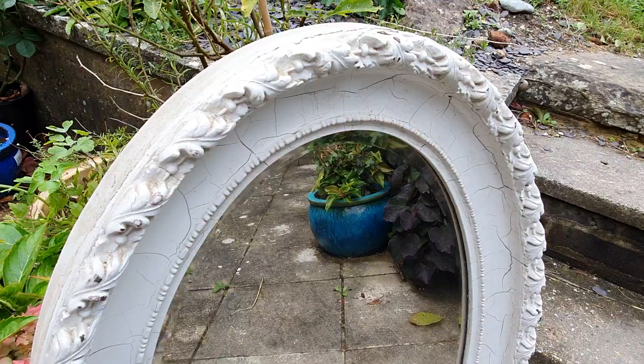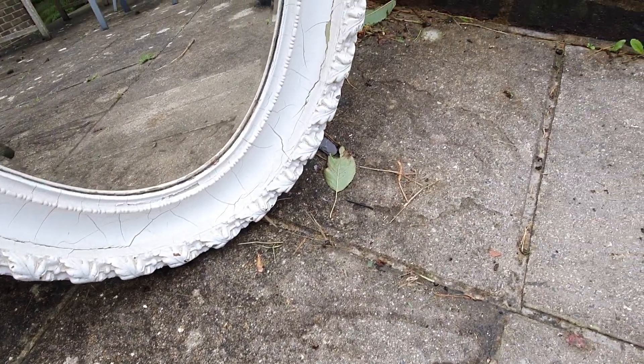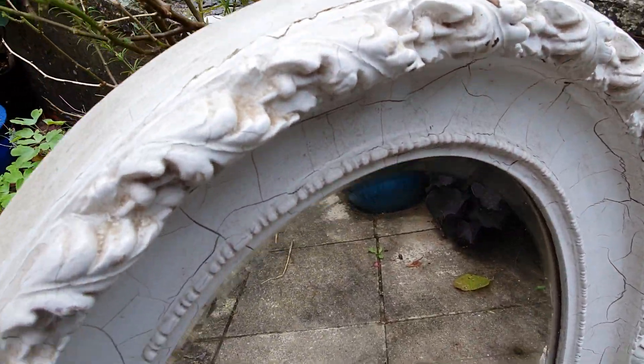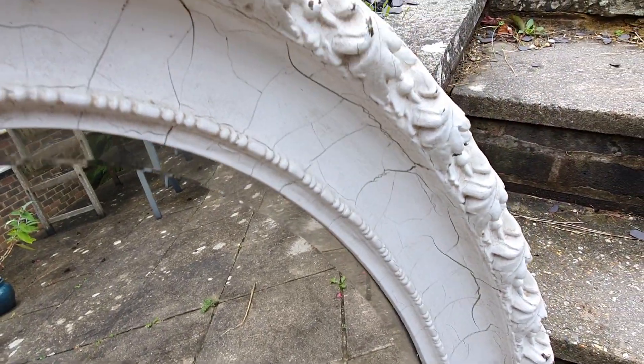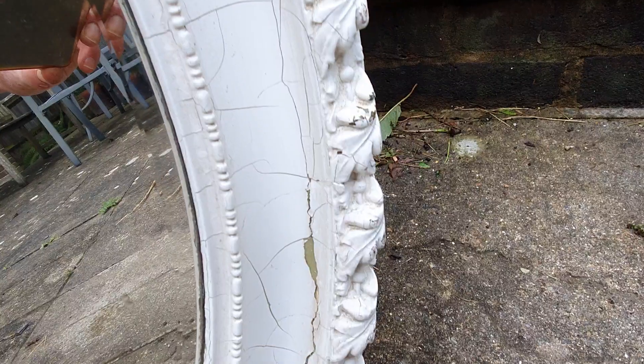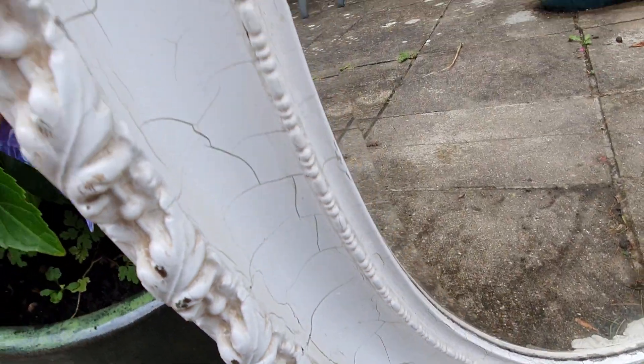The carcass is made of wood and then it's got this lovely moulded covering on it. Lovely detail and it looks like quite a long time ago someone's put a crackle glazed effect finish on it.